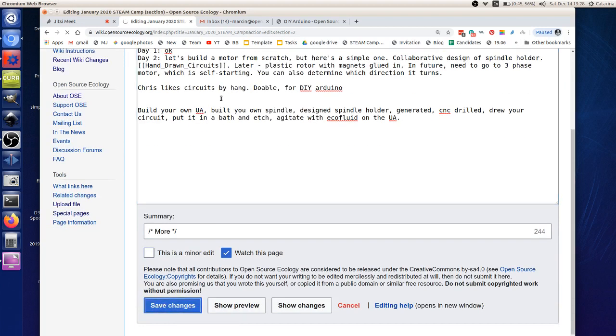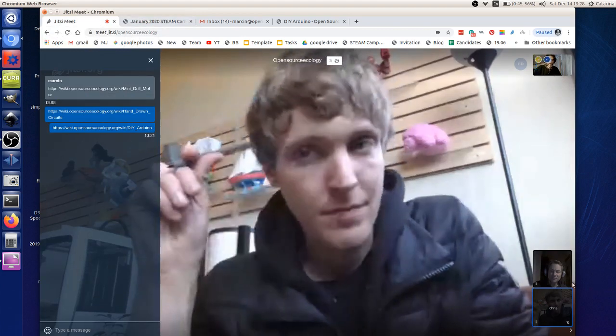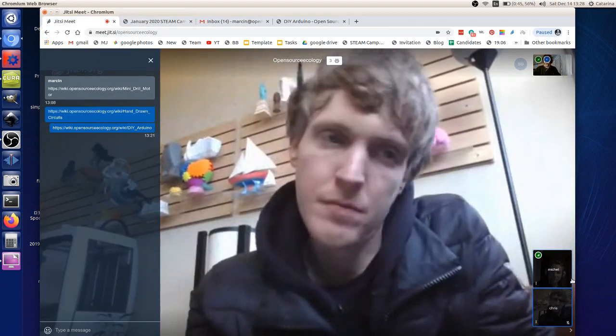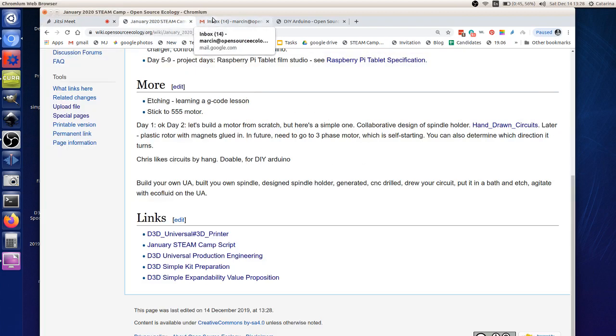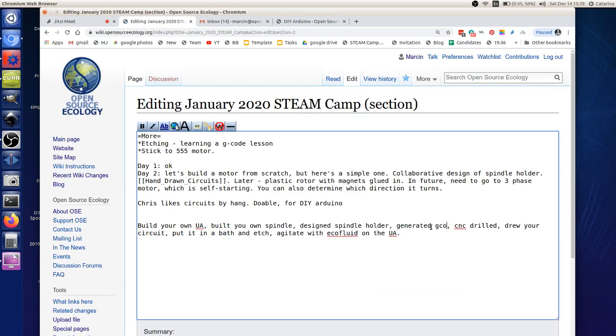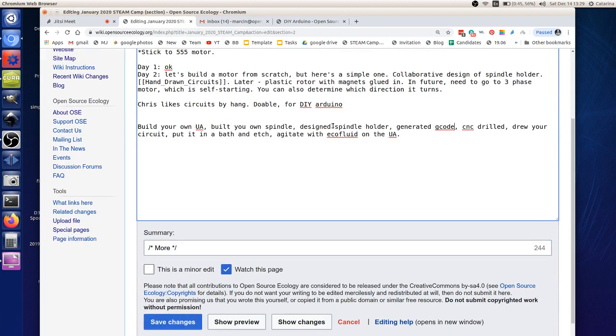There's ferric chloride, which is the traditional etchant but really nasty, and then there's copper chloride which you can recycle — the eco-friendly way so you don't throw it down the drain. That full toolchain — if we can accomplish it on day two — means: build the universal axis, build the spindle with a collaboratively designed spindle holder, generate G-code, CNC drill, draw the circuit, etch it, then solder and get a blinking light — a working Arduino in the Uno form factor.